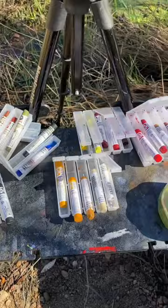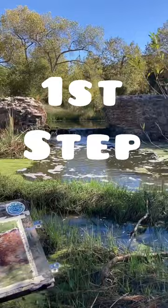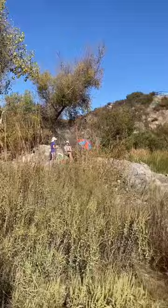The first step is to pick the right materials. You'll need some watercolor paper, some Daniel Smith watercolor sticks, a brush, and some water.